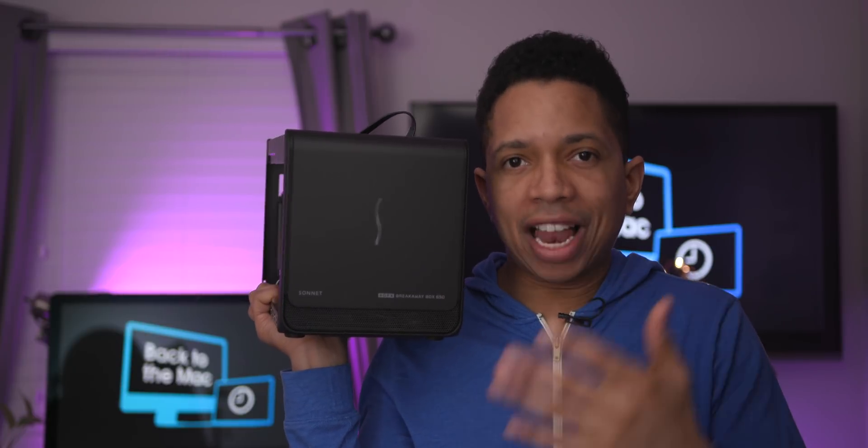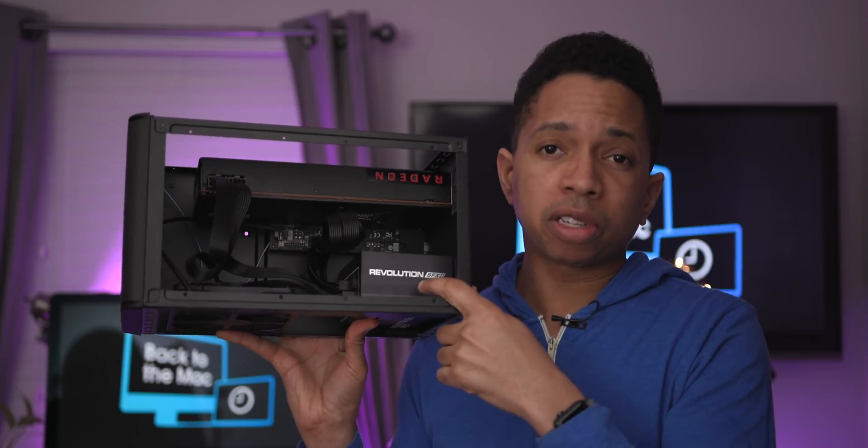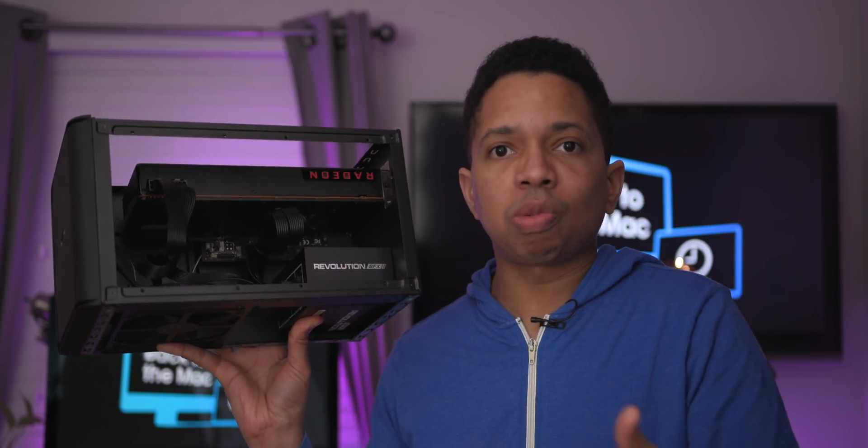This is sort of the flagship external graphics box for a number of reasons. Number one, it has an Apple recommendation. Number two, it has a fairly hefty 650 watt SFX power supply — and it's a modular power supply, so you can swap it out if necessary. The third really cool thing is that it's able to supply up to 87 watts of power to your MacBook Pro, meaning it can charge a 15-inch MacBook Pro at full speed.